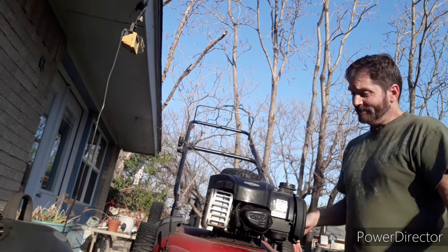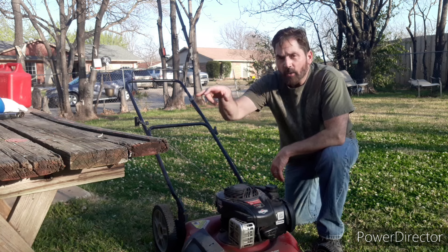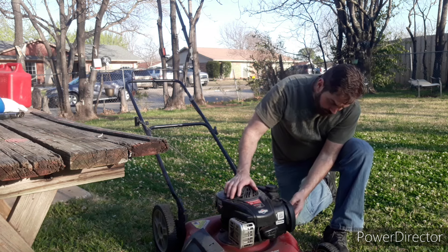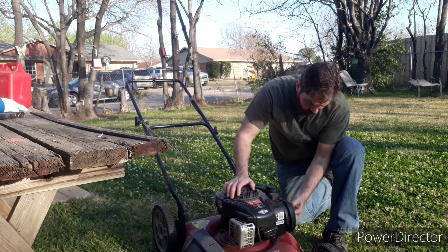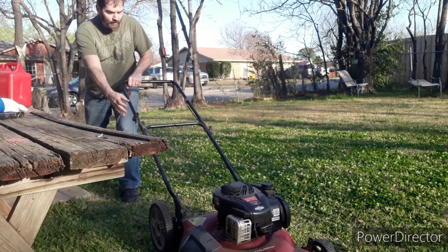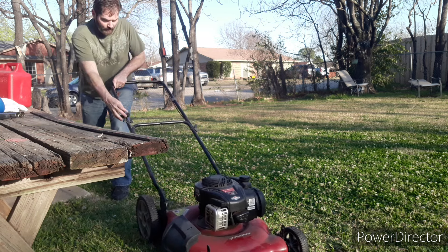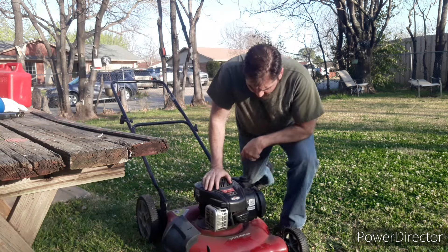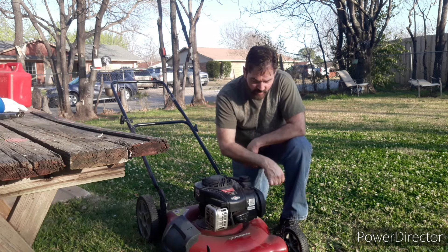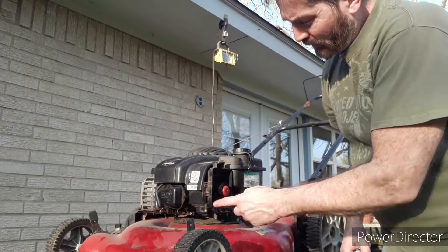Let's get it down off of here and see what she'll do. I probably shouldn't have to say it, but I will anyway — do not try to pull this cord while it's sitting on the table; it could be very dangerous. Make sure you're on the ground on a level surface with nothing underneath to get caught up in the blade. Prime it a few times. Okay, after spraying the carb cleaner in the carburetor it wanted to start, but the only reason it didn't keep going is it's not getting gas. That tells me this is a carburetor problem — we're going to have to take this carb off, clean it out, and find the jets in there.